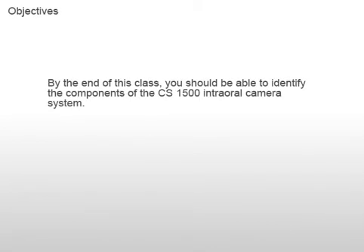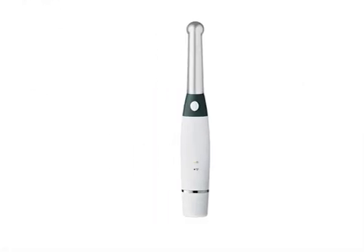In this class, you'll get an overview of the CS1500 system's main components. The CS1500 intraoral camera comes in two versions: wireless and USB. This class covers the components for both. Let's begin with the heart of the system, the camera.